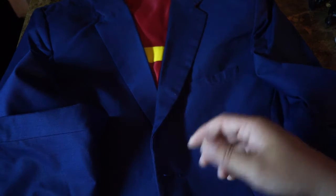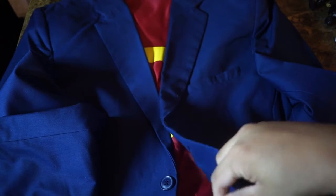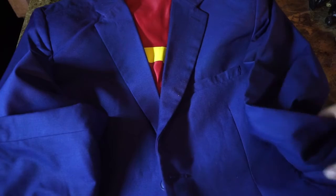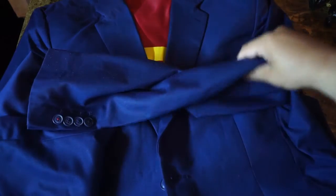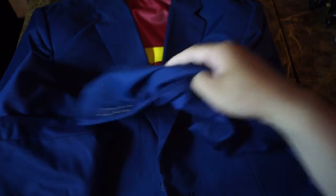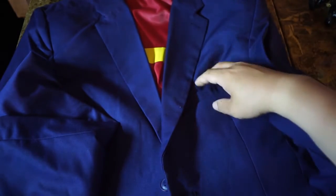I guess it's more formal than a sports jacket. I really couldn't tell you the difference, but I know that sports jackets sometimes have patches on the elbows — so you know they've been very sporty.